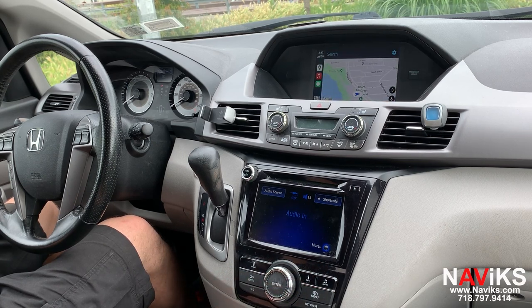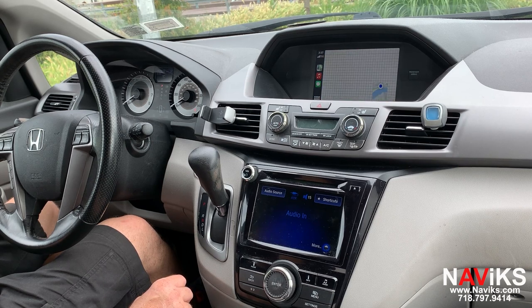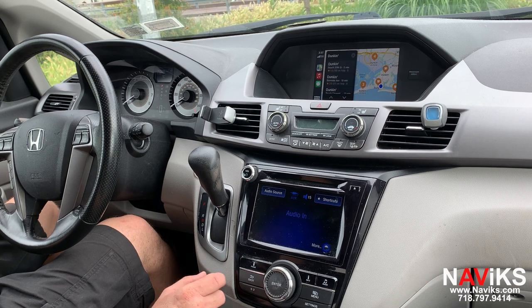Let's go into Google Maps and ask Siri for help. Siri, show the closest Dunkin Donuts. The closest one I found is Dunkin on Beach 20th Street. Let's play a music file.